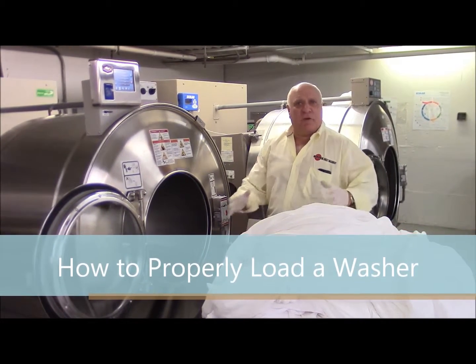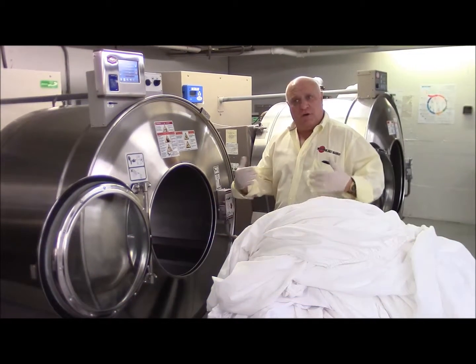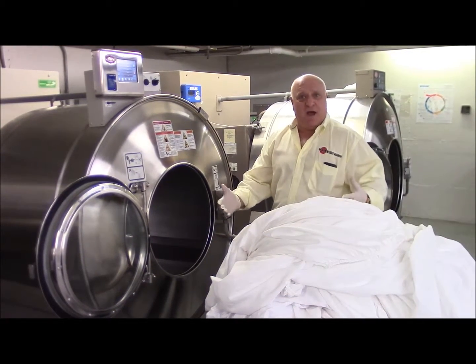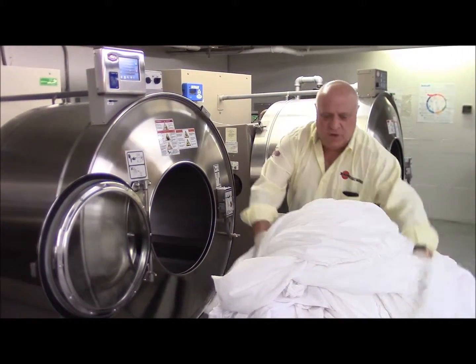We are going to show how to properly load a machine. It's very important that we load it in a fast and rapid way so we can get the production that we want. So here we go.